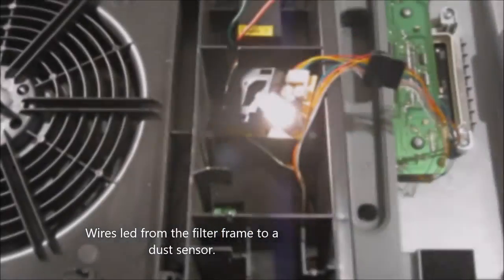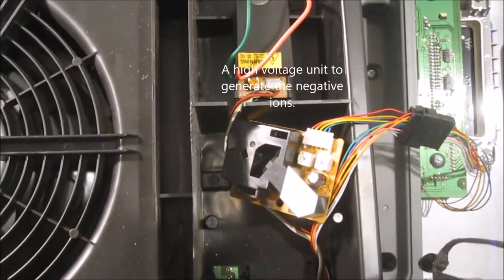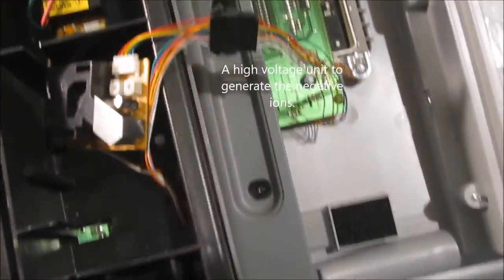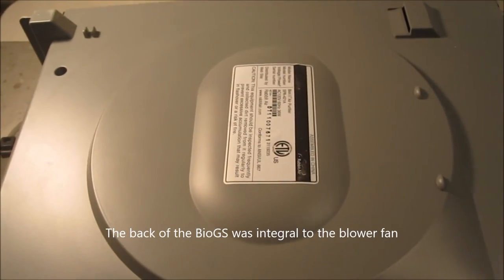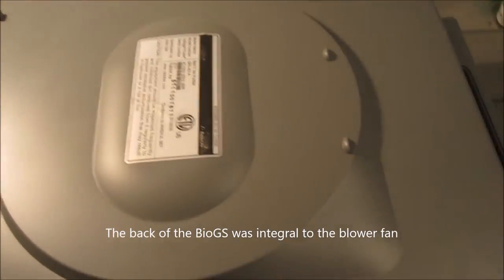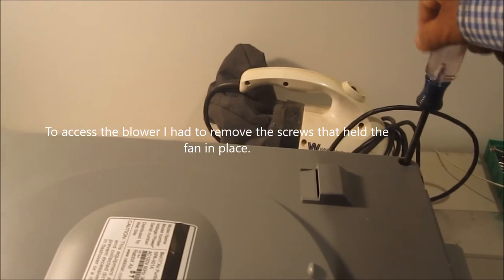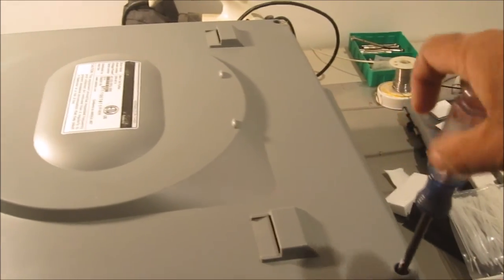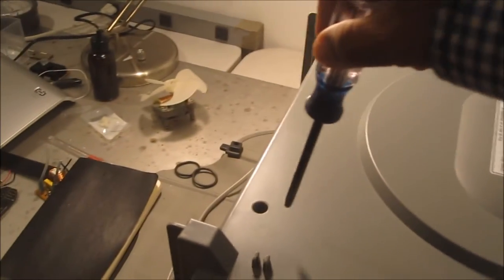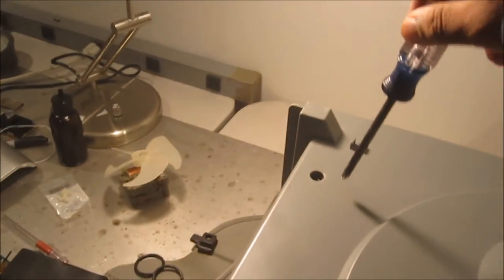Once I had the frame off, I could see the electronics. On the bottom right is a dust sensor. Just above that is a high-voltage ion generator — quite neat. The main board is on the right. The bottom of this air purifier is also integral to the blowers — I thought I could get away without it, but it was required, so I removed it and will be attaching it to the MDF sheet to form the base of the fan.